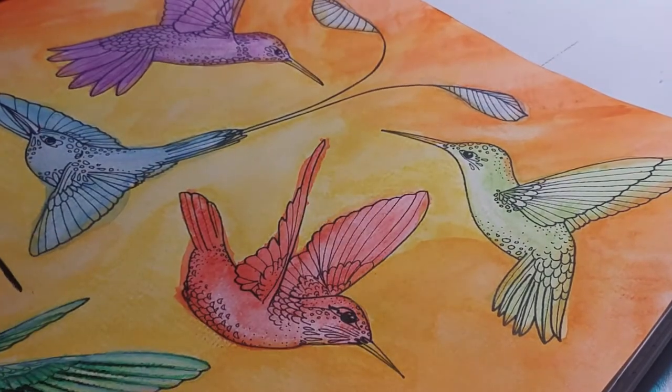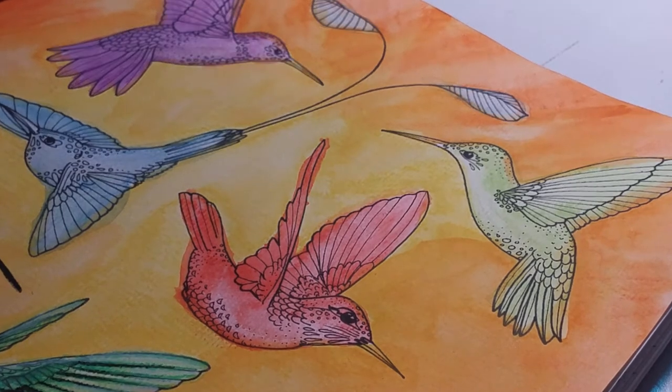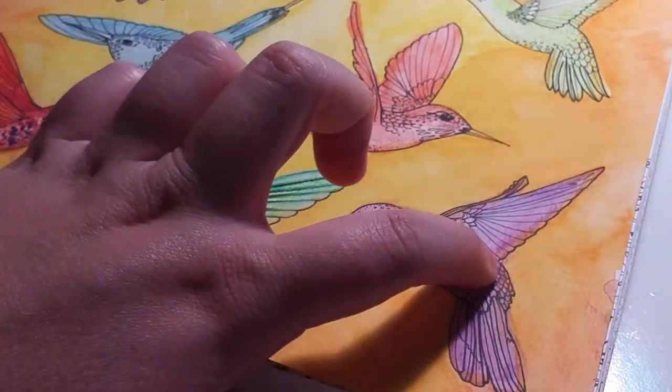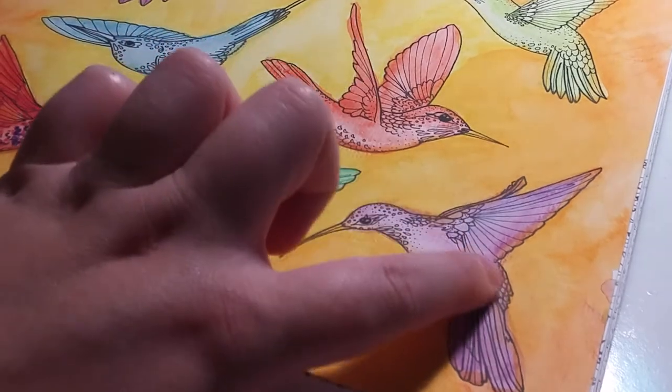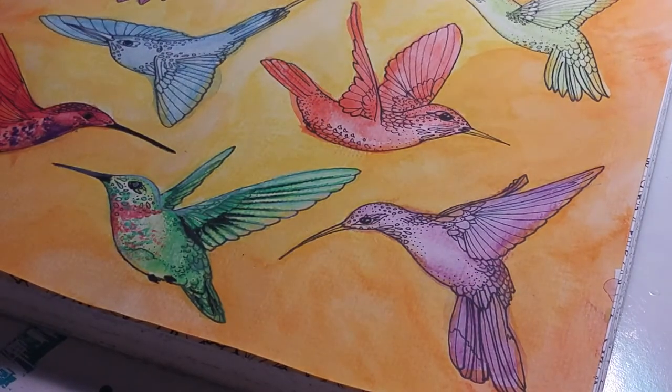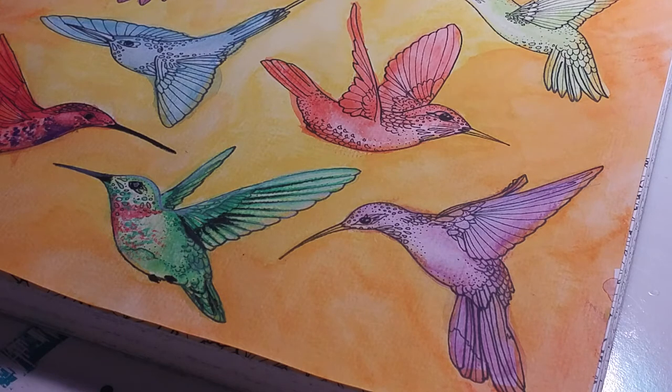I don't really deal with light sources that much. If I do think of a light source, I don't think of every little detail — I mostly think about cast shadows. So obviously at the bottom of their wings, there's going to be a bit of a cast shadow from the wing and a cast shadow from its body, and so on. If you just think about things like that — where objects are next to each other — it makes it a lot easier to shade or paint whatever you're doing.